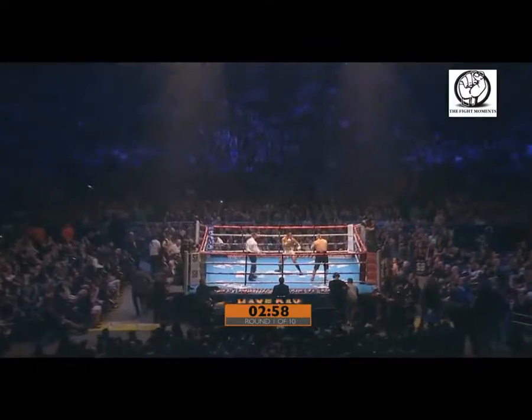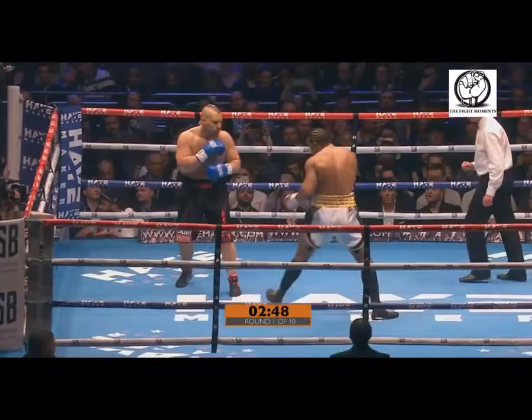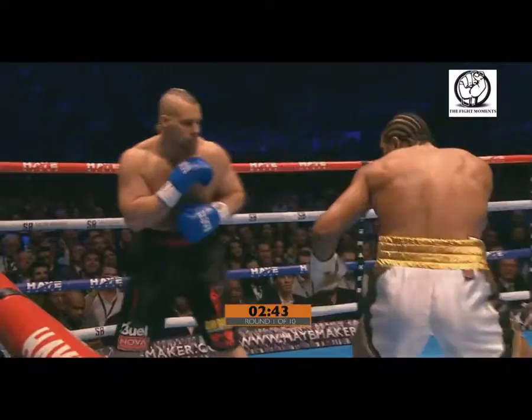So here we go then. The heavyweight return of David Haye is underway. This heavyweight main event bout is scheduled for ten three-minute rounds. Immediately, David Haye is on the front foot — the former two-weight world champion, wearing predominantly white trunks trimmed with gold and black.